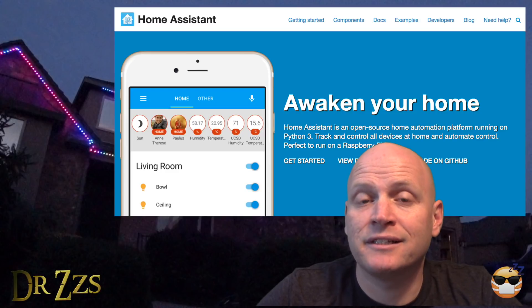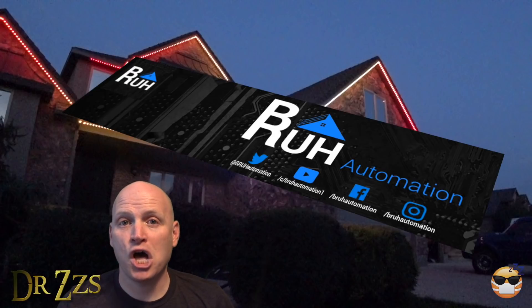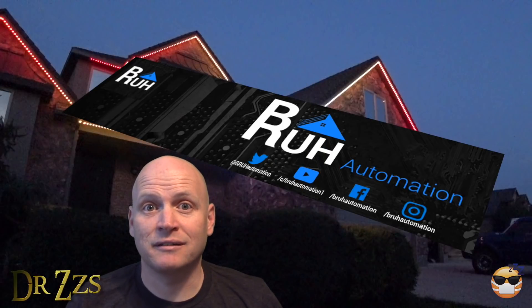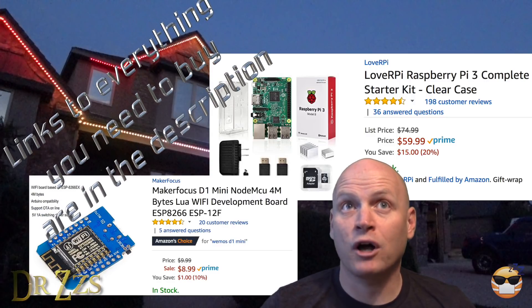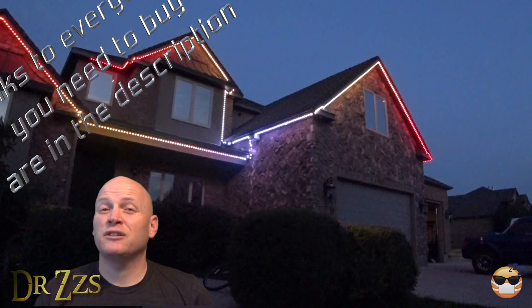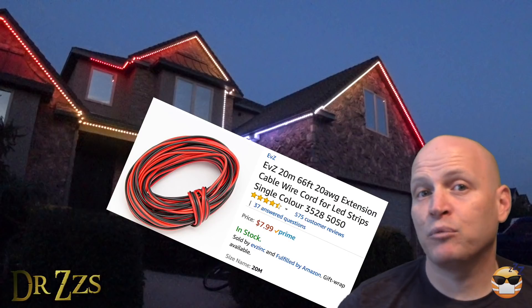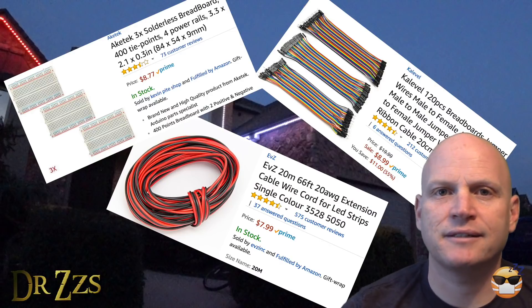There are also a bunch of different options for controlling your LEDs. I think the best option is Home Assistant — it's an open source smart home hub. I definitely recommend you check out Ben at Bruh Automation; he's like a level-forty Home Assistant wizard and everything I know about Home Assistant I learned from him. To get Home Assistant set up to control your lights, you're going to need a Raspberry Pi, a Wi-Fi control board — I use the WeMOS D1 Mini — and some small gauge paired wire, like twenty gauge. I also used a breadboard and some jumpers to keep things tidy inside the box.